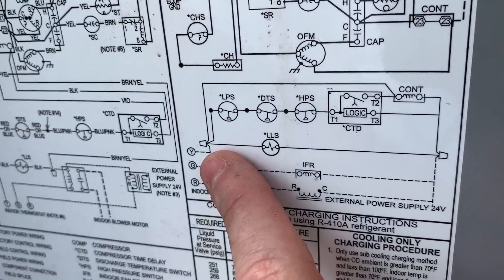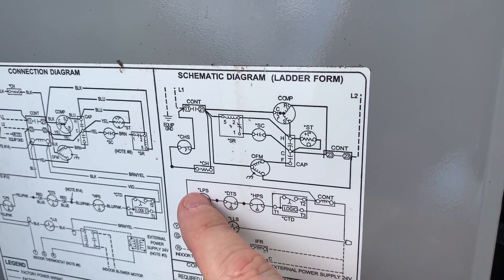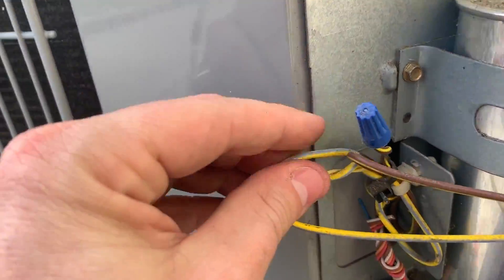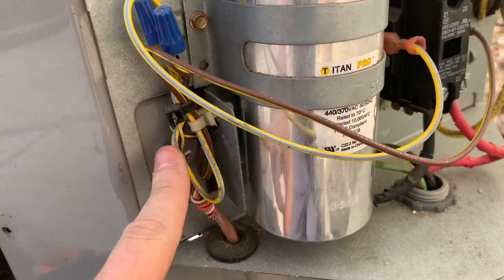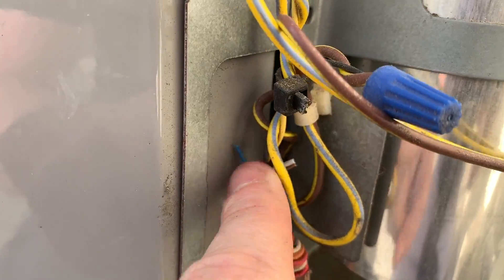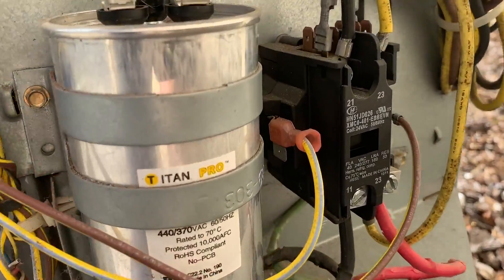We've got some low voltage connections shown here. Yellow is our compressor contactor going through all these controls according to the diagram, but notice these all have stars — low pressure switch, DTS (discharge temperature switch), and HPS (high pressure switch). Sure enough, yellow is going directly to the contactor — we don't have any of those accessories in place. This is our 24-volt call from our thermostat going straight to the contactor, and the other side is our 24-volt common. In this case they're using black for common and yellow as the contactor call.